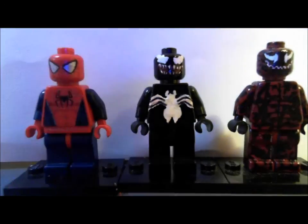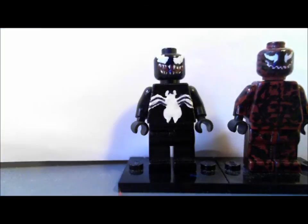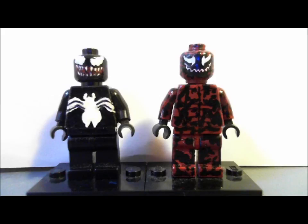My Spider-Man's getting kind of old — I need to get a new one. His hands are extremely loose and a lot of the printing on his head and back is starting to come off, like the little webs and everything. You can't really see because of the lighting, but yeah, I need a new Spider-Man. Anyway, I hope you enjoyed my Venom and my Carnage — thank you for watching guys, please leave your comments in the comment section below. See you next time.